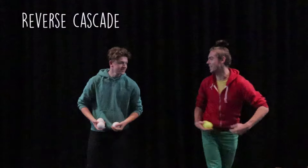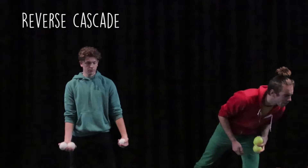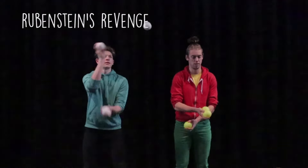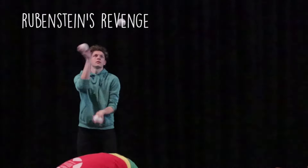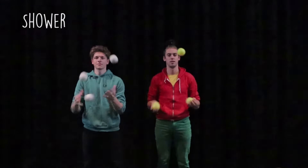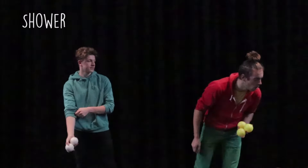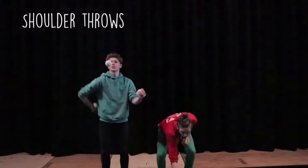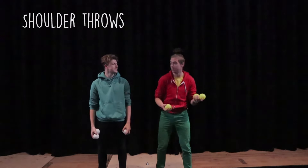Next up is reverse cascade. Rubenstein's revenge — I think something like that. Shower. Shoulder throws — opposite direction of the over the shoulder. That continues, why not.